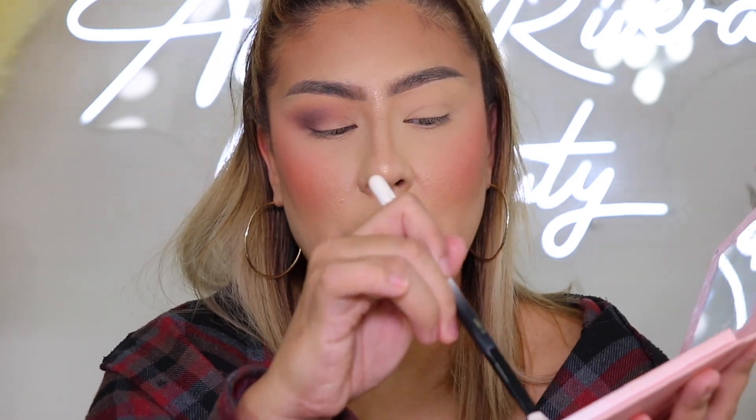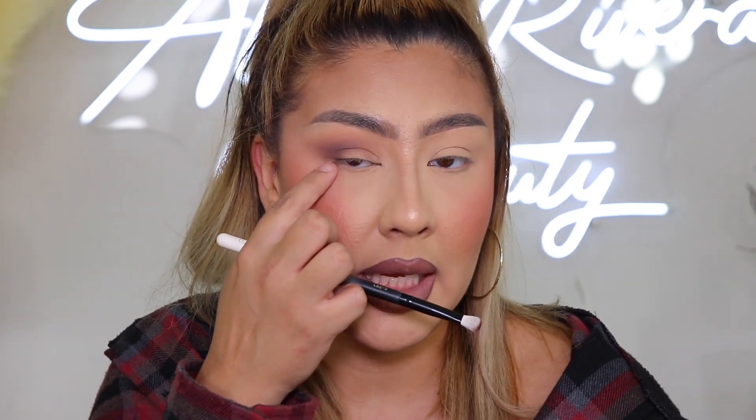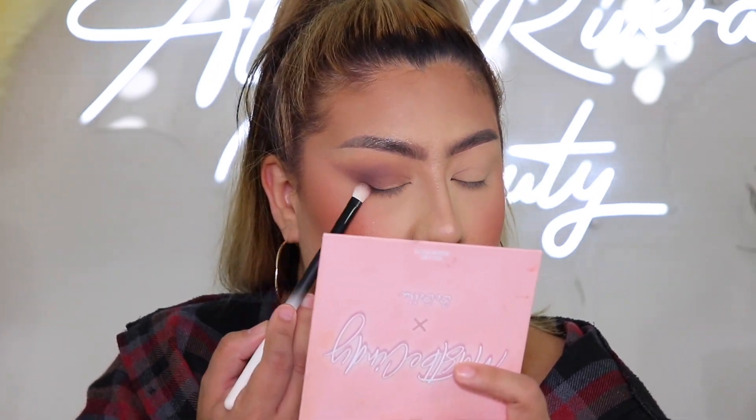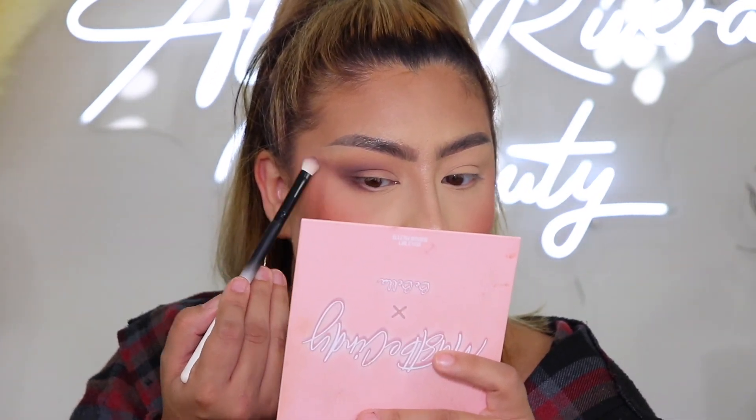Now take a smaller, more dense sweeper brush — this one is LBE5. Still using the 'Moneymaker' deep brown, I'm going to place it right along my bottom lash line but only in the outer corner, just connecting it and going with the flow of my eye shape. Sweep it underneath and bring it outward, smoking it out. Keep it to the outer section — this is why placement matters so much; it can make or break a look.